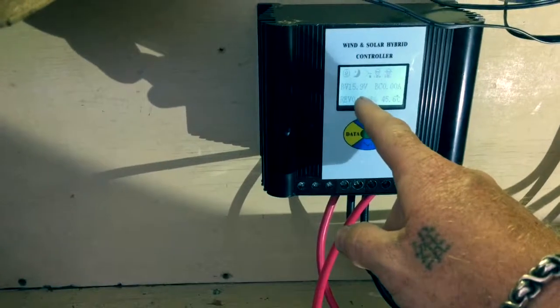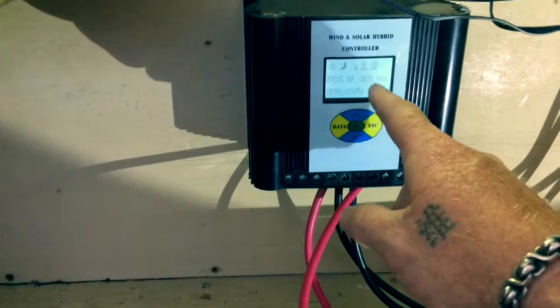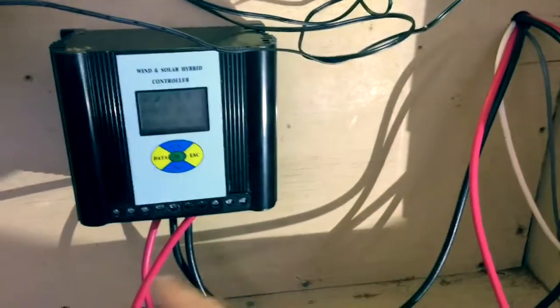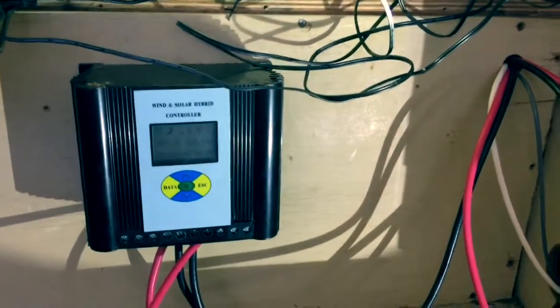So it's actually in float charge mode right now. I'll connect the new charger, hang it right over here, connect up the batteries and see what we get for a readout — let's hope for the best.